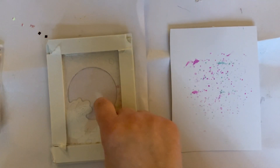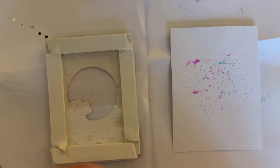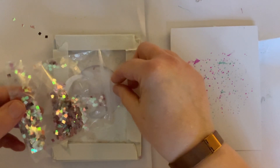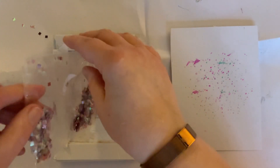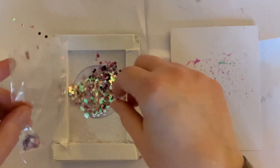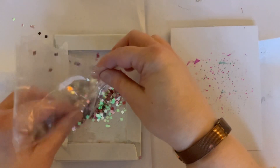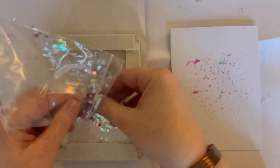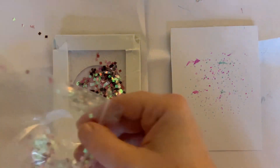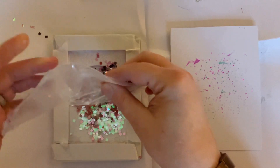It's a bit of a chicken-or-egg situation: do you put the shaker elements in first or take the tape off first? Let's put the shaker elements in first. I'm going to be generous and tip the whole lot in, because if I try to put some back I'll make a terrible mess. So we're just going to empty the bag in there — oops, the rest has gone all over the table!